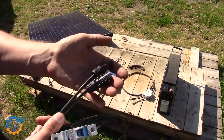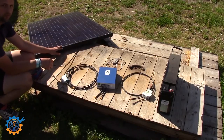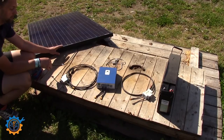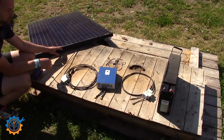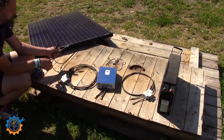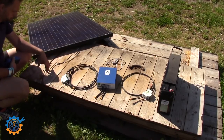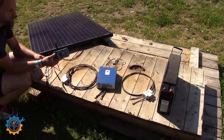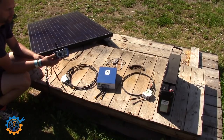I have MC4 contacts that hook up from this breaker to the panel. This is a 60-cell panel that produces around 40 volt open circuit and around 32-33 volt under load. As you can see, the panel uses the same type of contacts — MC4 contacts are the most common ones. I also bring out the voltmeter so we can cross-check the voltage and the polarity of everything before hooking it up.